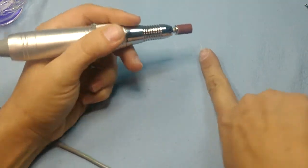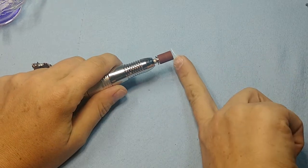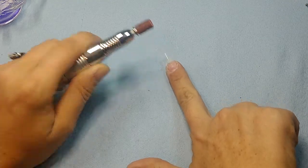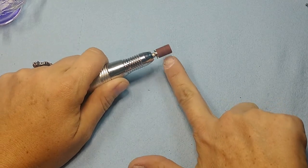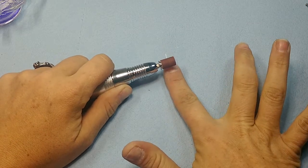When you want to get in the corner, just lay your hand down and lightly move it. When I have to move the drill, I lay my entire hand down with it and then just really lightly move it very slowly.